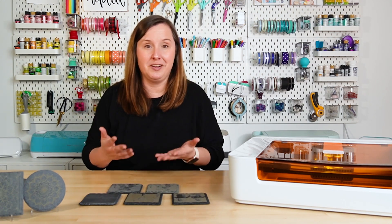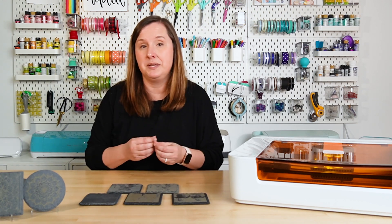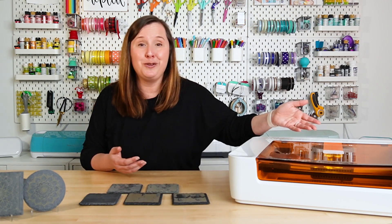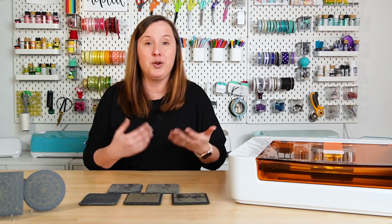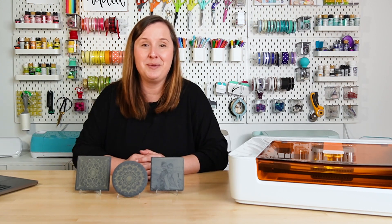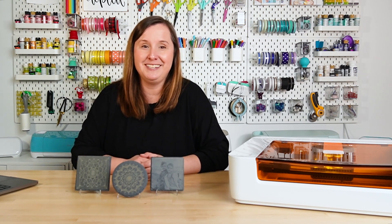Overall, engraving slate is actually very easy. You may have to do some testing, but these slate coasters are not that expensive, so it's worth it to get the exact result you're looking for. It's really not much hands-on time — you just upload your file and your Glowforge does the rest, meaning you can sit next to it and get other things done. If you found this video helpful, I'd appreciate a like. Leave questions in the comments, and follow my channel for more laser, Cricut, and sublimation content!